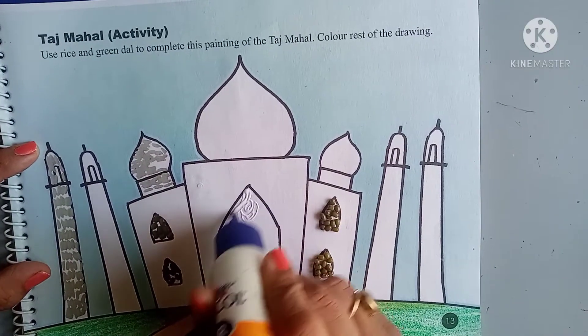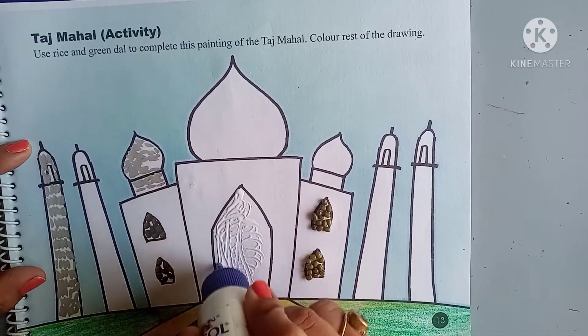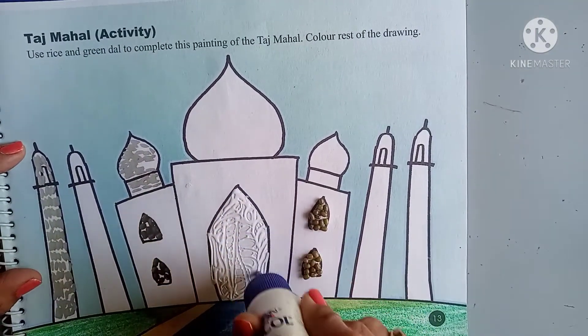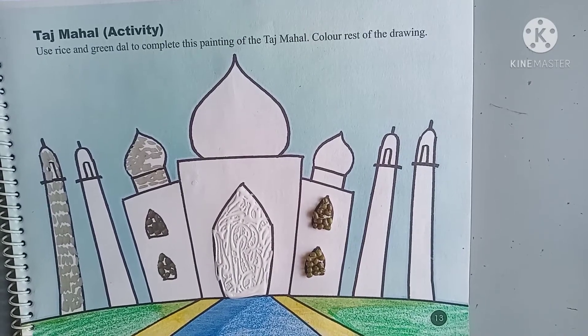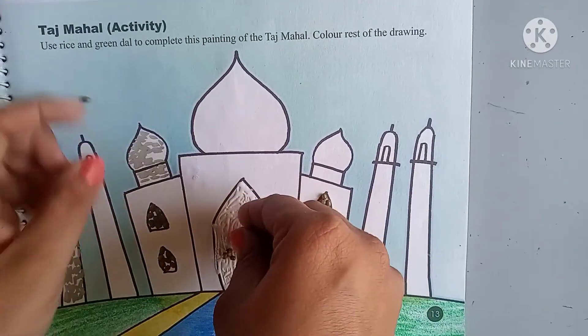Like this we have to stick, but first we have to stick the moong dal. So put Fevicol in a proper way everywhere and do it like me. Just take it in your hand and pour it here.